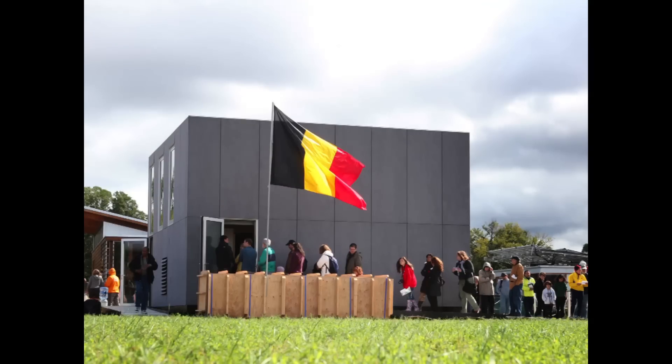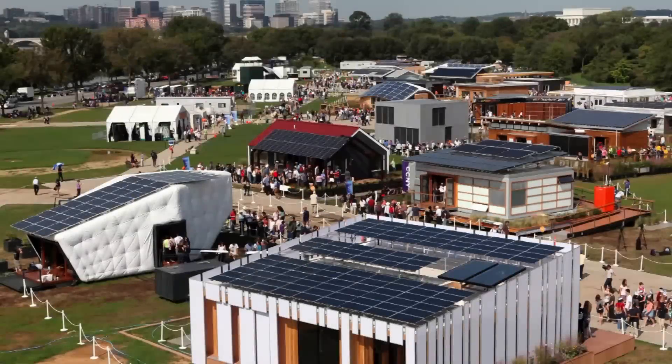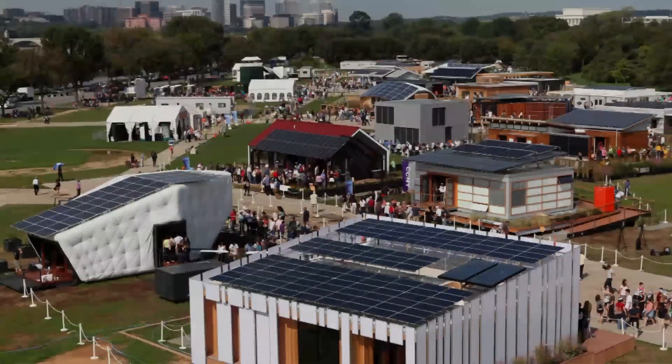We designed it with a group of more than 40 talented architecture and engineering students of Ghent University. With this Belgian team, we participated in the Solar Decathlon competition in 2011 in Washington, DC. In this competition, universities from all over the world are challenged to design and build energy efficient houses powered by the sun. Out of 20 finalists, we won the first prize in affordability.